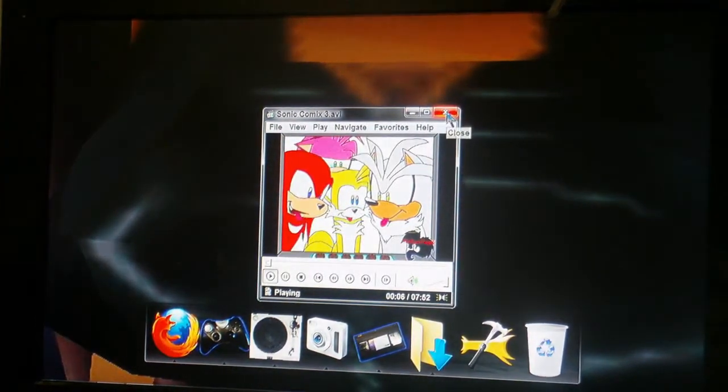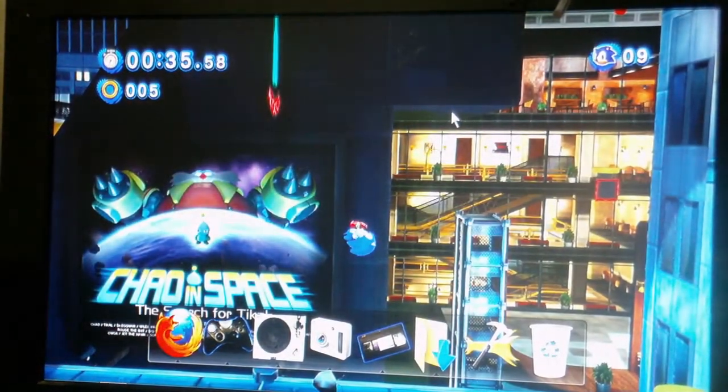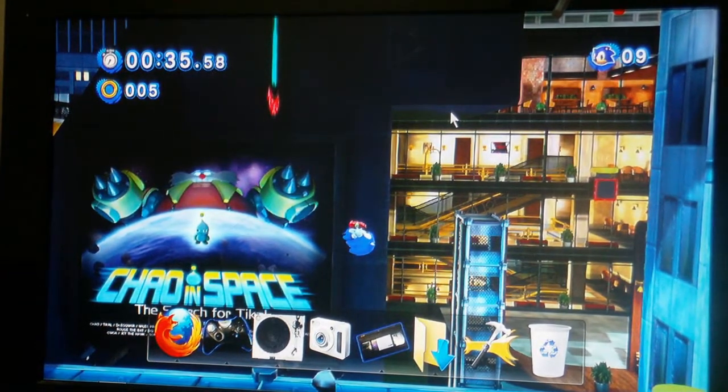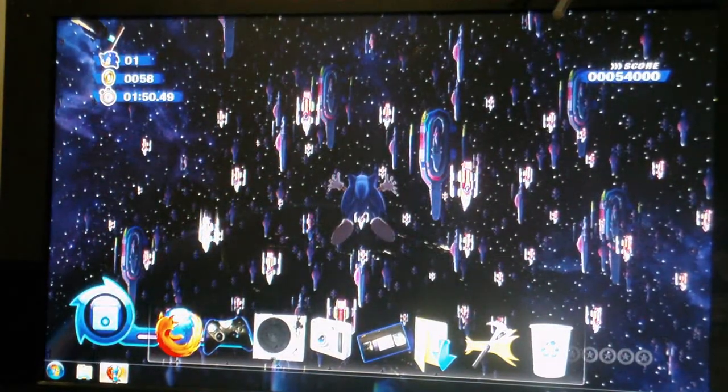Anyway, if you want to know how I did that — two words: RocketDock and StatDocklet 2. Apart from that it's all Windows 7. As you can see it's got the Windows 7 taskbar there.